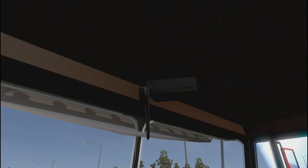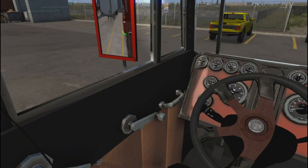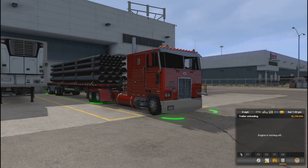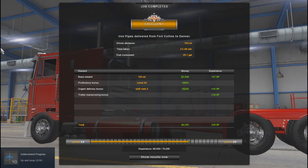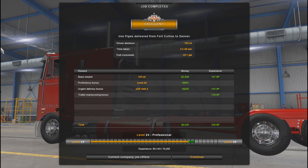They're gonna have to move it anyway because this is a flatbed, not a drive van, so they can't unload it like this. We'll drop it here. Let me roll these windows up — you can't see them but they're down. Alright, windows are now up. We're gonna shut this thing down and unload this trailer. There we go — we drove 103 miles, 3 hours and 49 minutes, consumed 29.1 gallons of diesel, and we made $44,951.